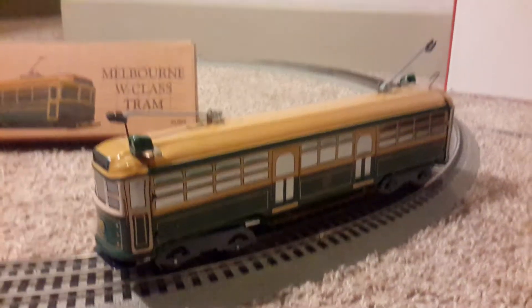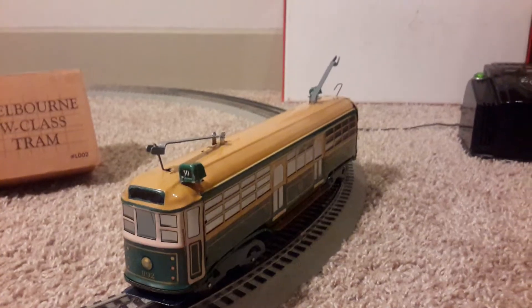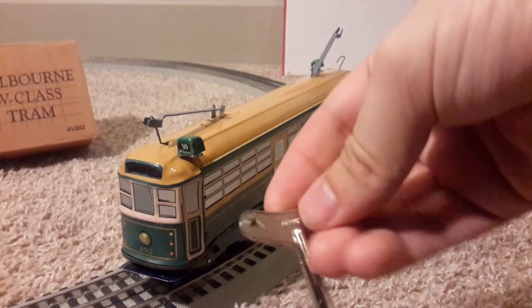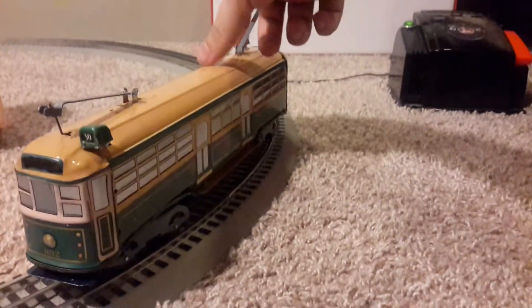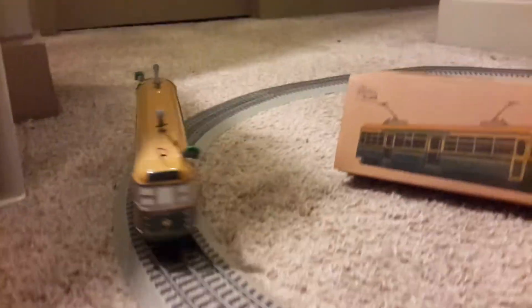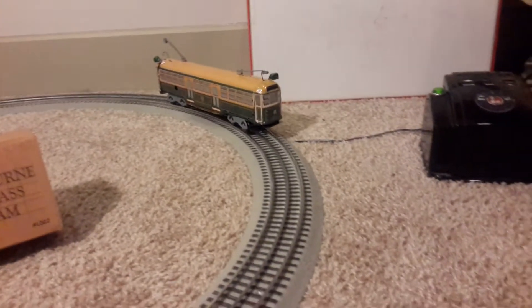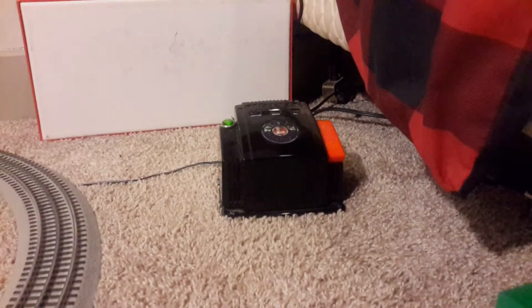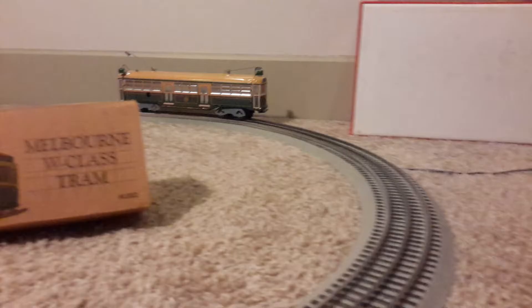It only runs in one direction, and I have fully wound it — there's the little key it comes with. So we're going to see how it goes: one, two, three, click the switch — and there it goes. As you can see, no power, purely wind-up.